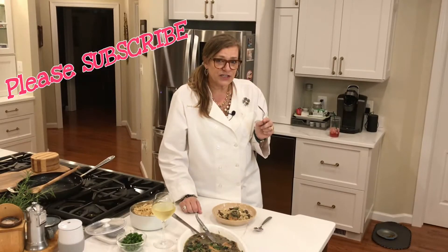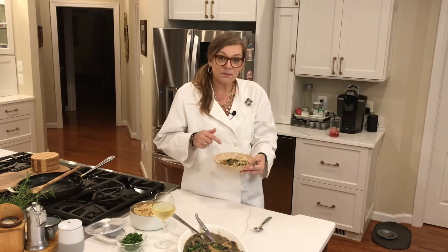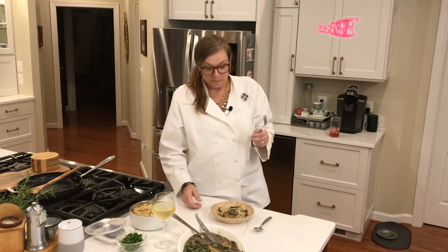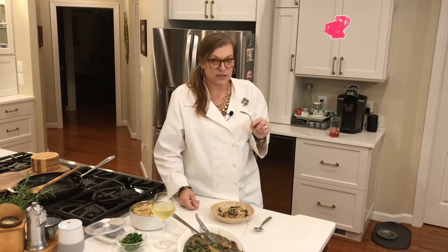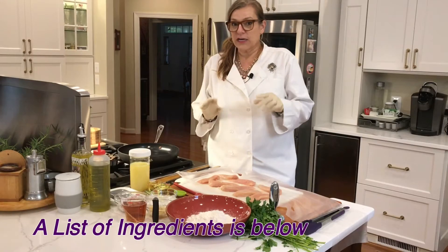Hi, welcome to Josie's Fun Kitchen. Take a look at what I'm making today — chicken marsala! Wait till you see the outcome, it is delicious. Please subscribe and turn your notifications on so that you know when I'm uploading a new video.